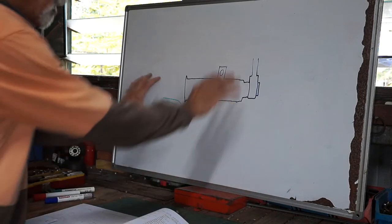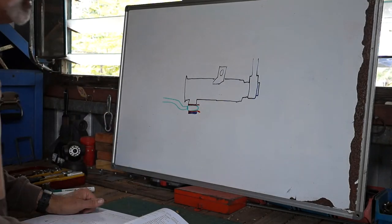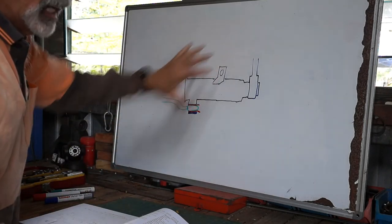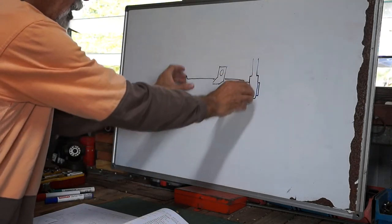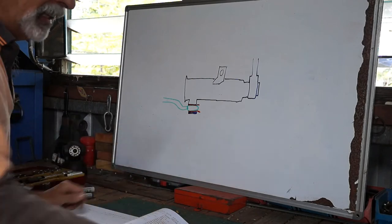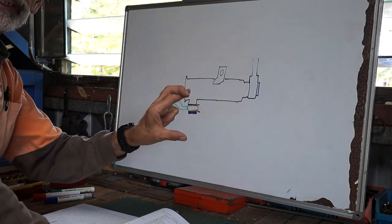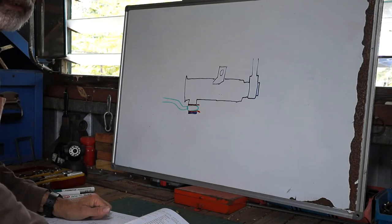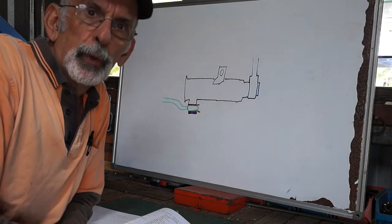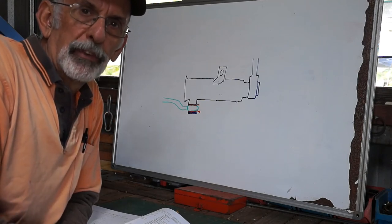I was thinking maybe the alignment wasn't correct and it wasn't able to tighten up properly. So I undid this bolt here which goes into the engine chassis area — that way there's a little bit of play. I just loosened it, then I was able to get a little bit more turning out of that hollow bolt, and hopefully that'll fix the problem. The oil leak wasn't anything major — just like a droplet every hour or so. We'll see how it goes.